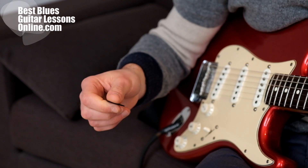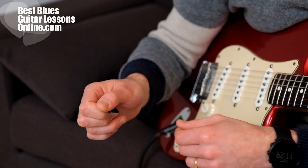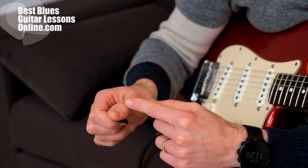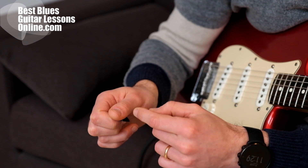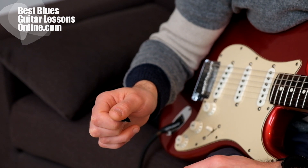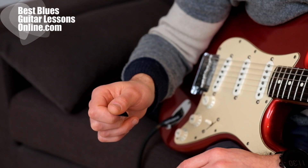You can see that I'm positioning the pick very near the end of the thumb here. You can see that the pick equals the position of the thumb that is more inwards in my hand. This is for more picking control and more grip over the pick.